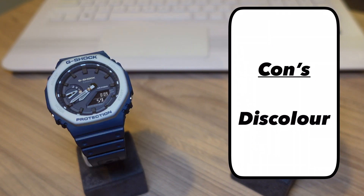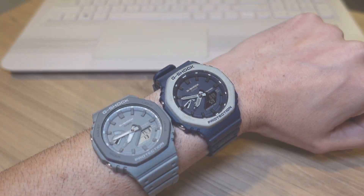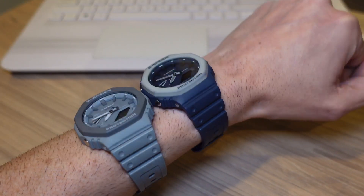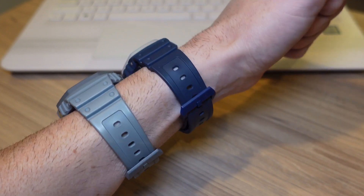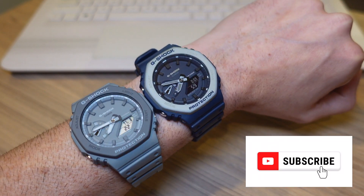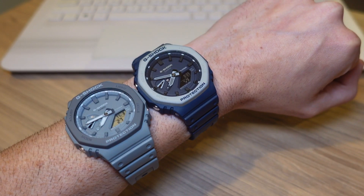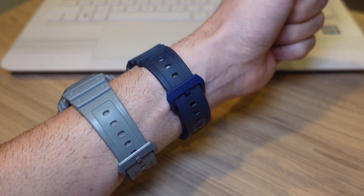The only con I can find is the discoloration of the bezel, which I showed you on the blue model. It doesn't bother me too much, but it might bother you — let me know in the comments if you've had similar experiences with your G-Shocks. Thanks for watching guys — let me know which color you have or are looking to buy. Subscribe if you want to see more short, no-nonsense reviews like this one. See you next time.